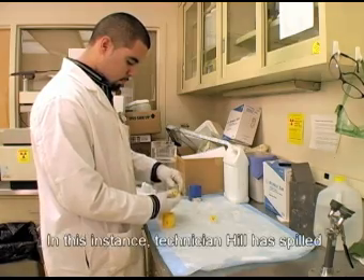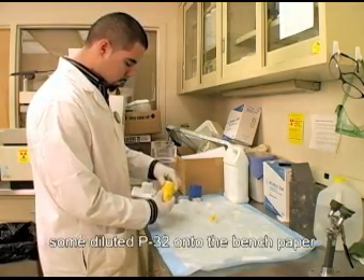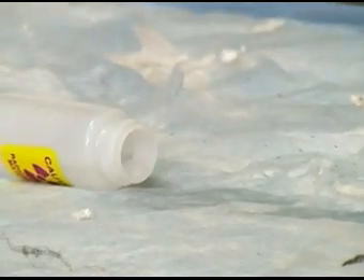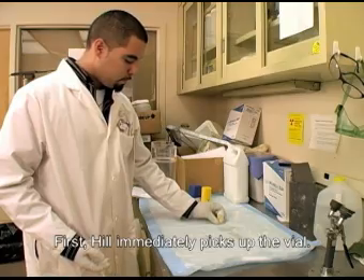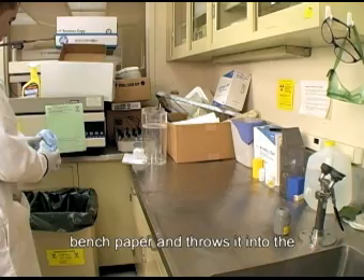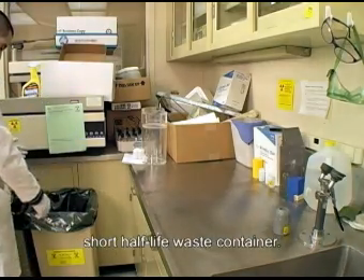In this instance, Technician Hill has spilled some diluted P32 onto the bench paper in his radioactive work area. First, Hill immediately picks up the vial. He then takes the obviously contaminated bench paper and throws it into the short half-life waste container.